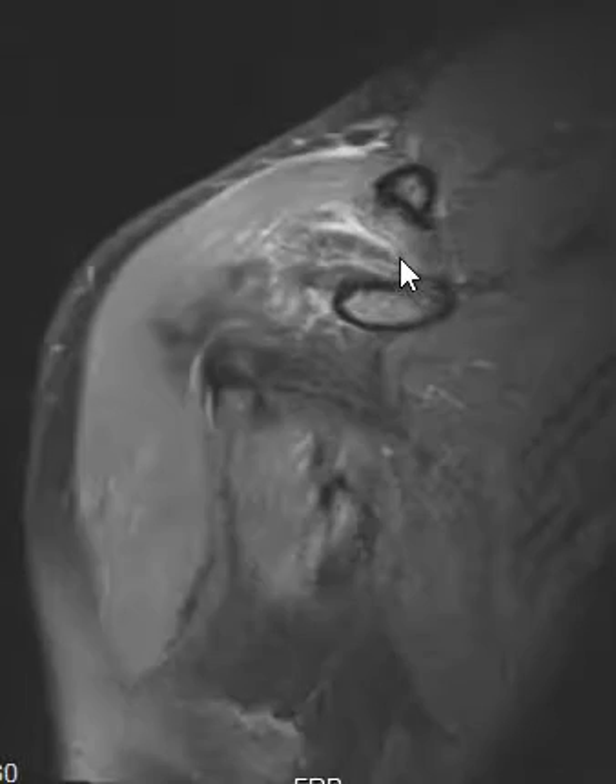This is the coracoid process and clavicle — so these are the coracoclavicular ligaments. You have a couple of components: this one is the conoid component medially, and then out here there are broader ones called the trapezoid.